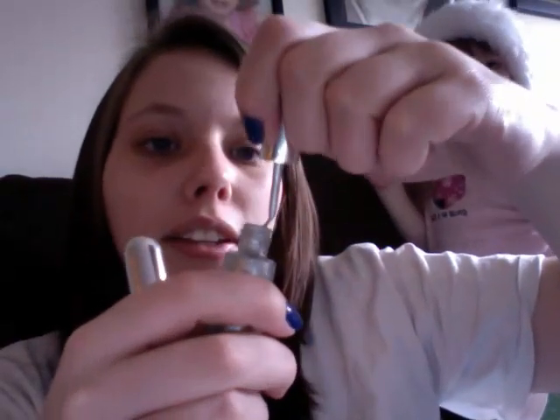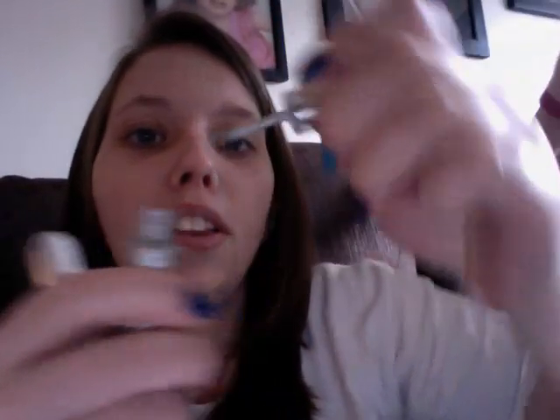Super excited. So I put on a top coat French tip so that it'd be shiny, and then I outlined it in silver.